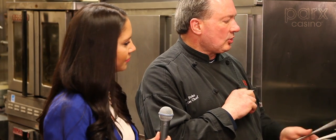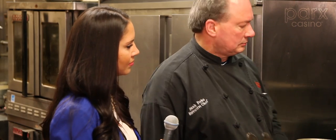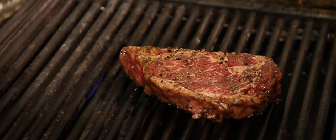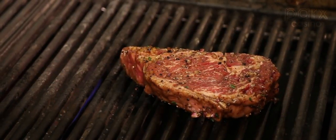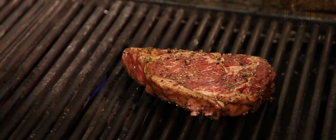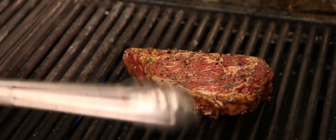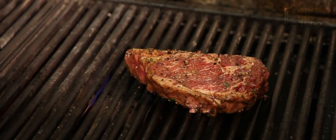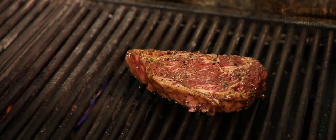So that baby's starting to really look good. It's been on there about two, three minutes. Get ready to flip it over. As you can see, we're starting to have a little bit of the juices coming out of the top of the steak — you know that's gently cooking the marbleization. Ribeye is a tremendous steak to cook on the grill. We're just about ready to flip when you start seeing those juices come up.